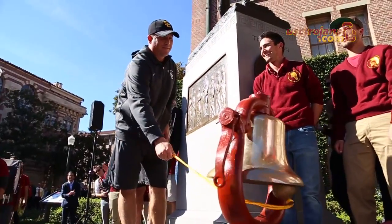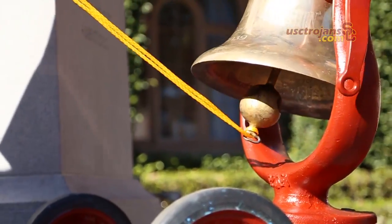So it's really amazing to come back my senior year and finally get the chance to drive over to UCLA in my Suburban and pull the bell out of the heart of Westwood. Truly an unforgettable experience, especially for a senior like me who's been 0-3 before this year against UCLA.